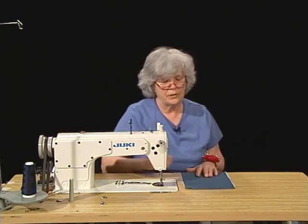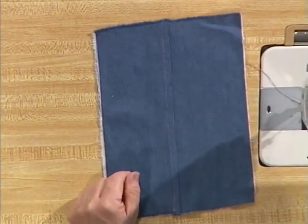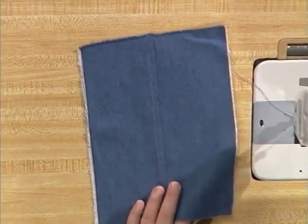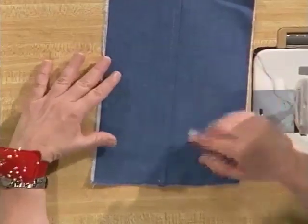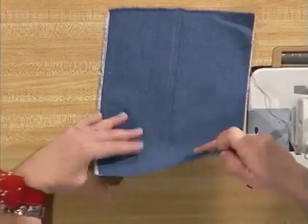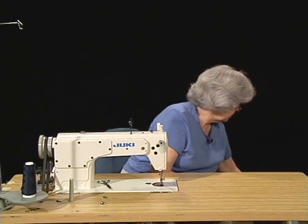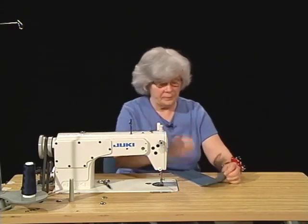The next seam that we're going to do is a flat felled seam, and there are several different ways to construct this. Some of them require special machines that fold the fabric and sew it with two needles at the same time. But since we're using a single needle lock stitch machine, we have to do this in a two-step process. Our flat felled seam is going to be characterized by one layer of top stitching on the outside of the garment, while on the inside you're going to see two parallel rows of stitching.